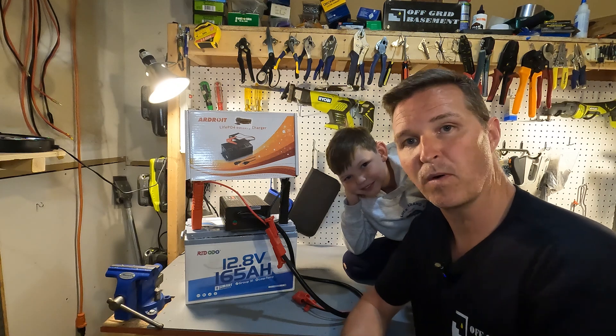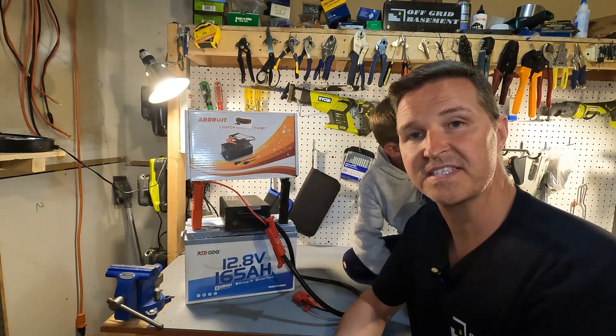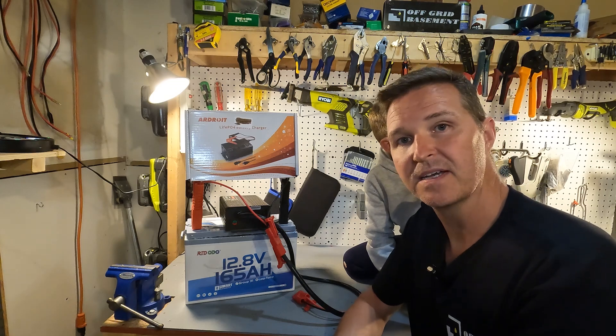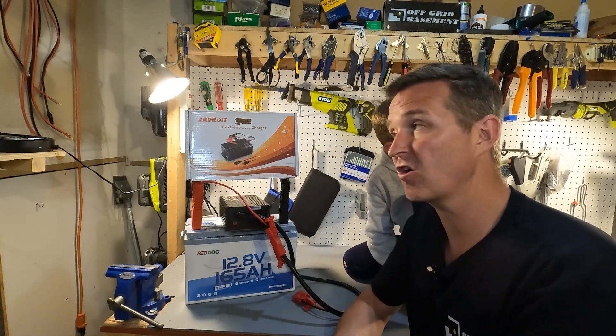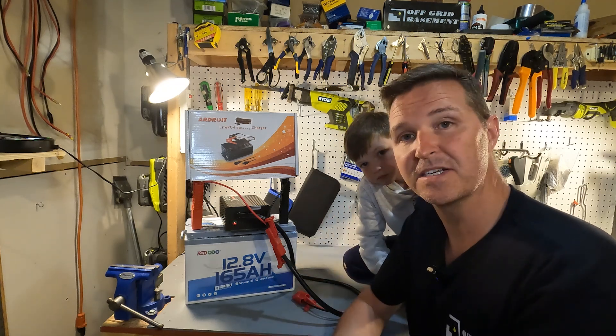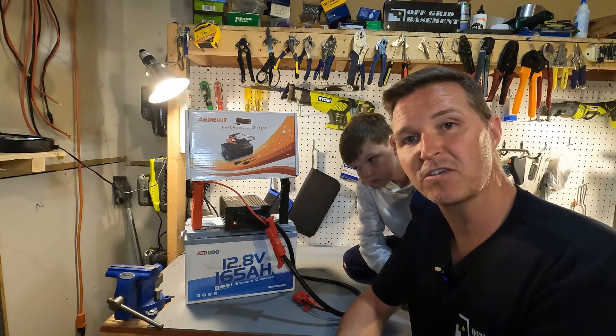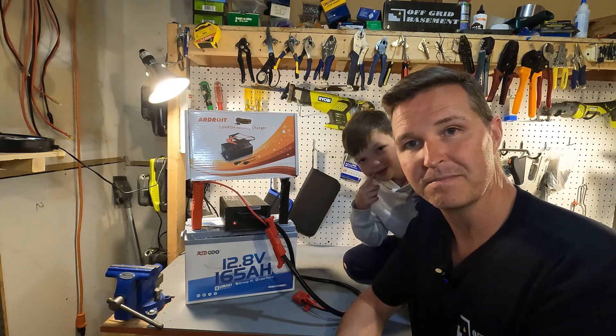Thank you so much for watching. If you have any questions about the 14.6 volt 30 amp lithium iron phosphate charger from Ardroid, please leave them in the comments. I'll have a link to this item in the description along with everything else I used. Thanks again and have a great day!